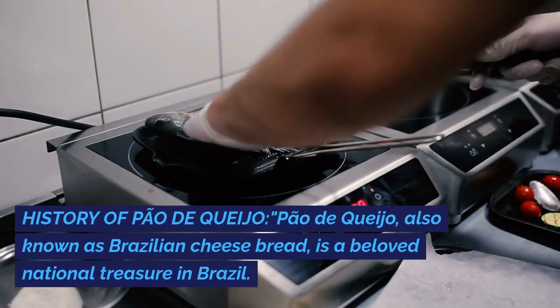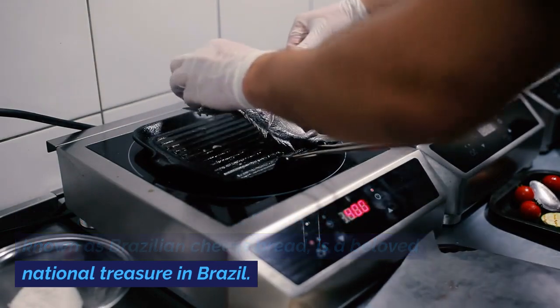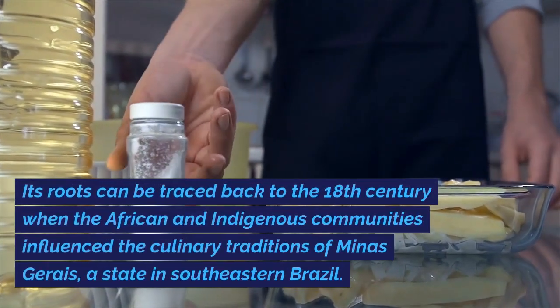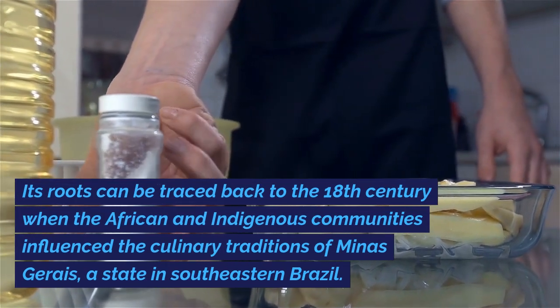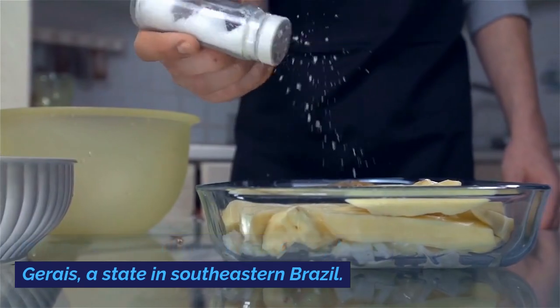History of Pau de Queijo. Pau de Queijo, also known as Brazilian cheese bread, is a beloved national treasure in Brazil. Its roots can be traced back to the 18th century, when African and indigenous communities influenced the culinary traditions of Minas Gerais, a state in southeastern Brazil.